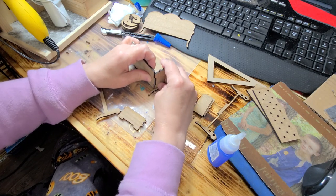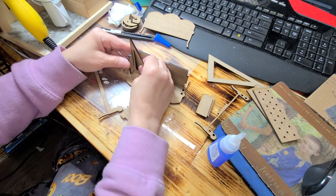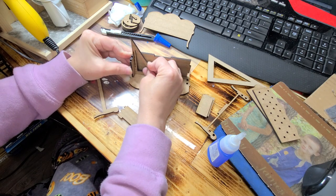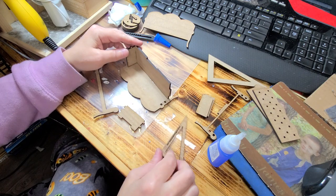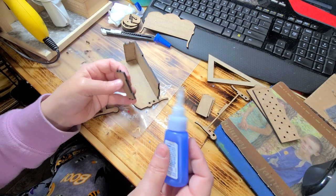Fit it in that spot. Again, use your square tool to make sure you have it in there nice and straight. We're gonna do the same exact thing with this side.